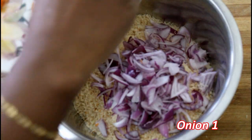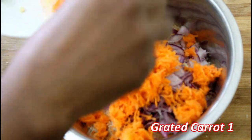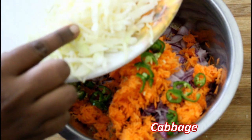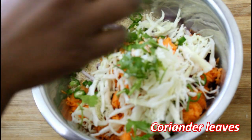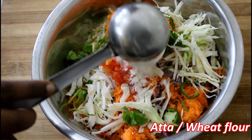Let's make a slice. Add a carrot. Add cabbage — we will add some vegetables. Cut a little bit of cabbage.